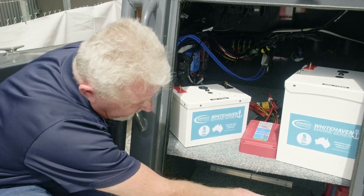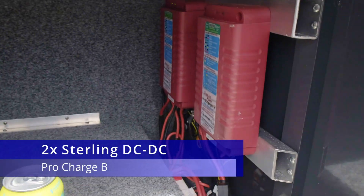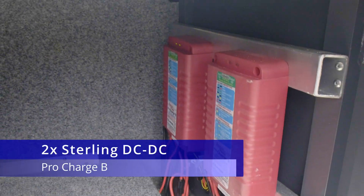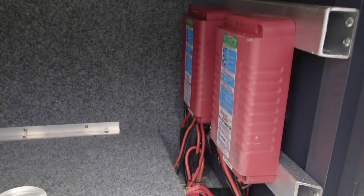So Ben, if you come in here, you can see our two DC-DC chargers. One's taking the 12 volt power from 12 volt to 12 volt, and the other charger is taking it from 12 volt to 36 volt.